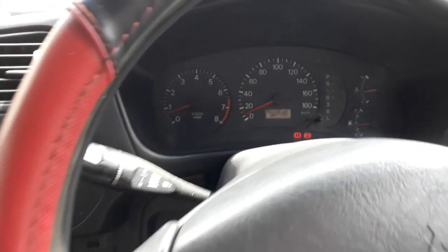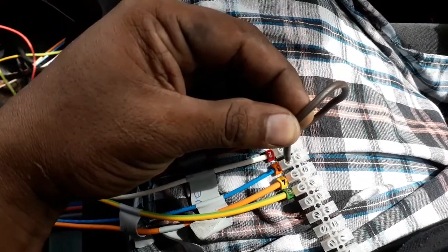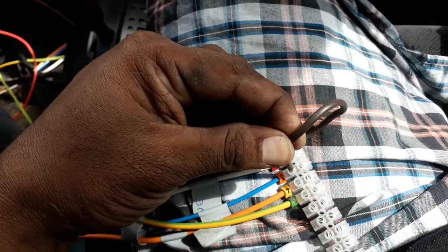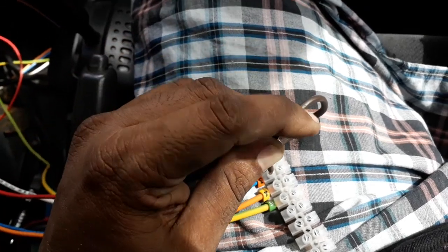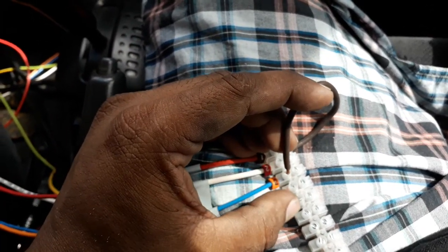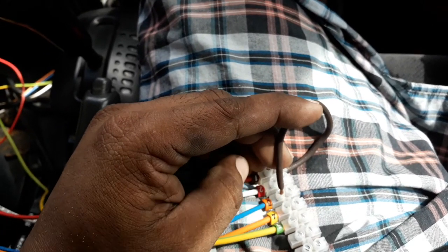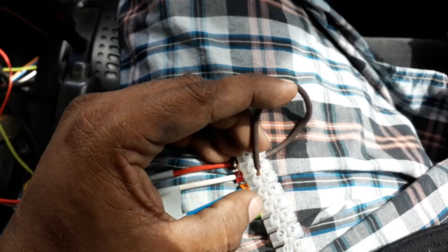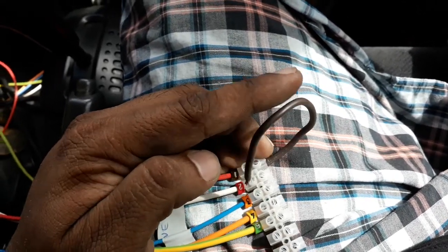Now it's already enabled — drive number three is the select. If I go into select, now it operates in tiptronic mode, where I need to use four and three. This is pulse up and pulse down. So every time I want to shift up I need to pulse here with the same 12 volts, and every time I want to shift down I'm going to pulse here to shift down. And that's about it basically.